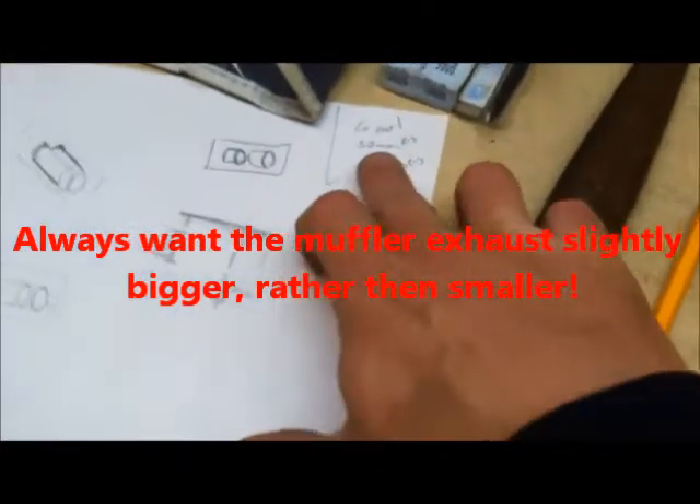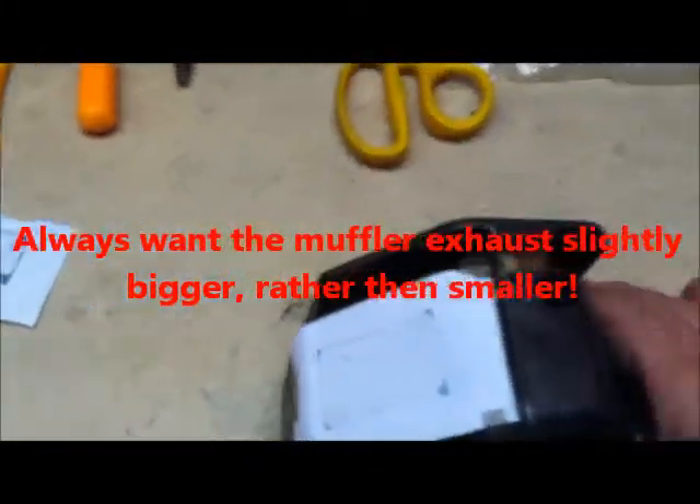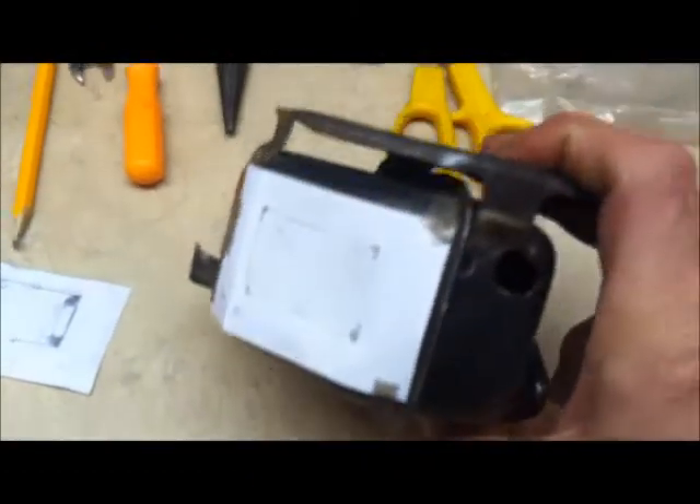Exhaust port — what I'm actually going to end up with. After putting it in the ultrasonic cleaner for a couple hours, found a couple more holes, but nothing detrimental.